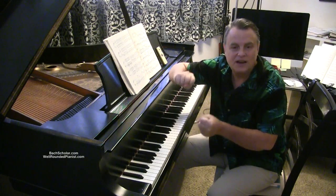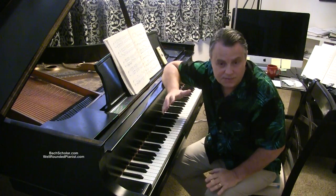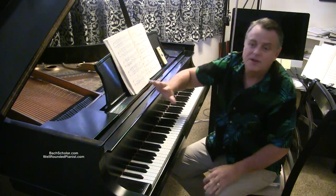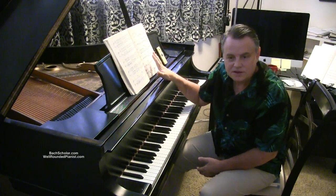So go to the Well-Rounded Pianist. I love this site. I put all my heart and soul into it. I will teach you all aspects of piano on the Well-Rounded Pianist. Okay, now my advertisement is over. Let's talk about the Revolutionary Etude.